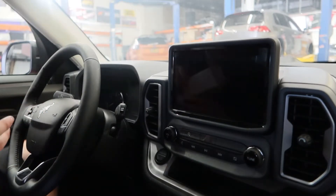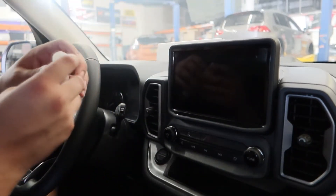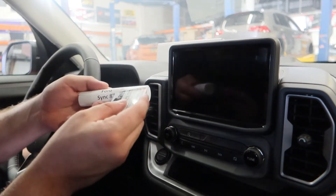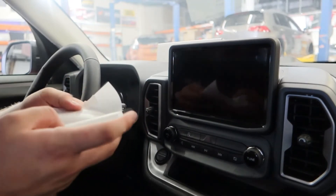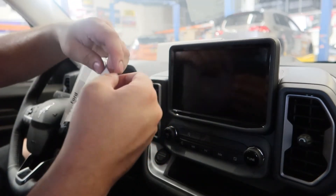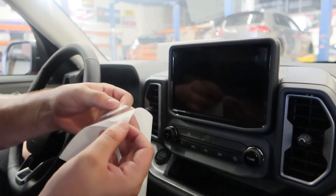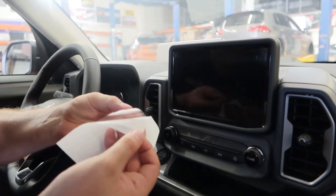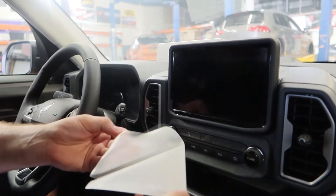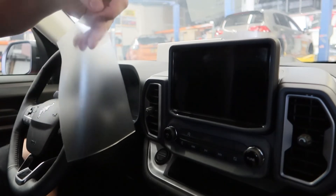Now that we have that, we are going to go ahead and take our film out of the box and get it open. Using the included card helps cut that label really nicely. You should have something like this — you can see the perforated edges. The sticky side is what adheres to your infotainment screen, so just be mindful with your fingers, making sure they're nice and wet, and you should be able to just peel your film off.